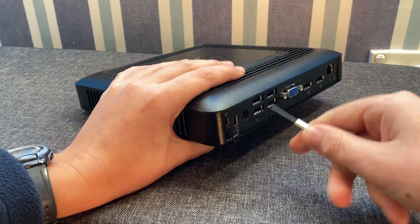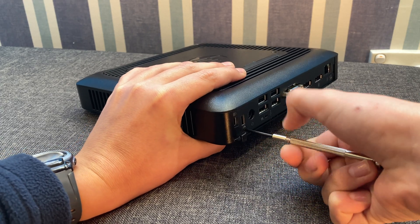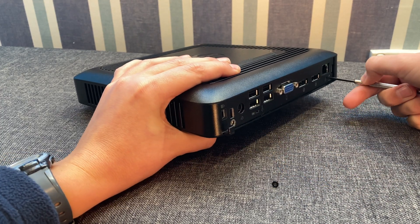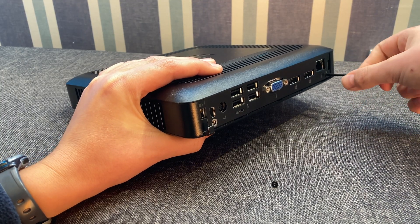The desktop is very easy to open. You use a Phillips head screwdriver to unscrew the two screws on the back right here, and then you slide off the top cover.